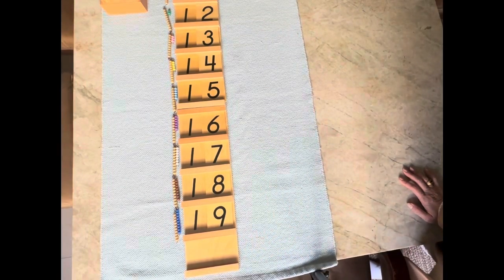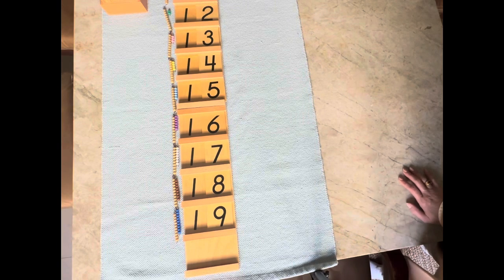You can also place the cards and the beads on the board randomly. When you're done, put the material away on the shelf.